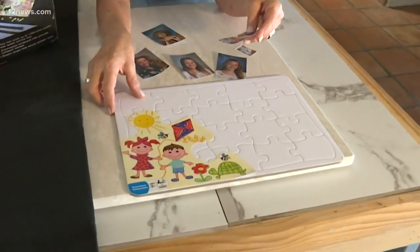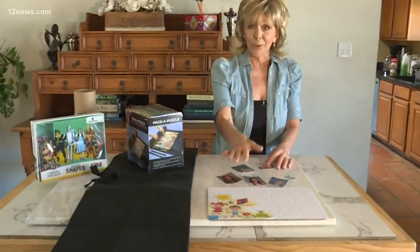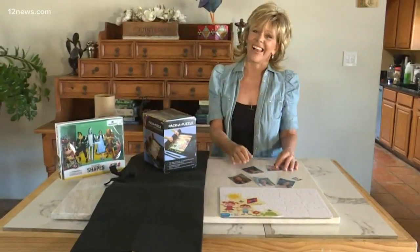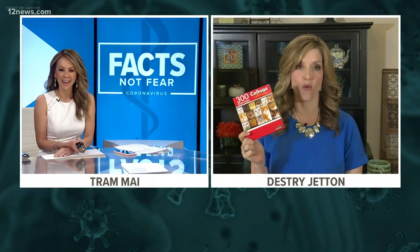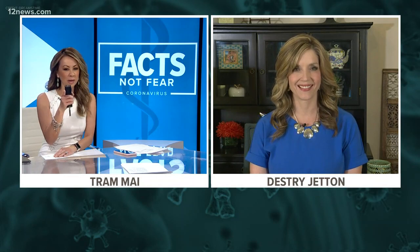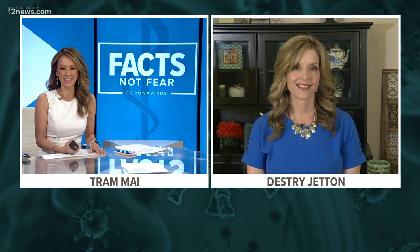I love this idea. It's the personalized puzzle, and you can find all of these things — the Pack-A-Puzzle, the personalized puzzle, and of course puzzles online. And I actually have one of my own. This one's all about cats. My daughter's really into it, and I'm going to do it this weekend. I bought this way before the surge in puzzles — I've always been a puzzle lover. There are 300 pieces. I hope you'll put them all together, Destry. Good luck with that.